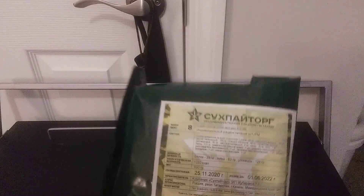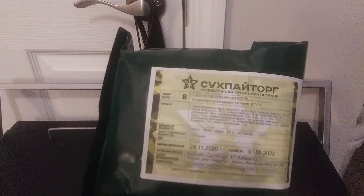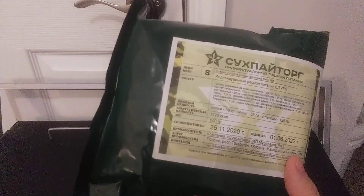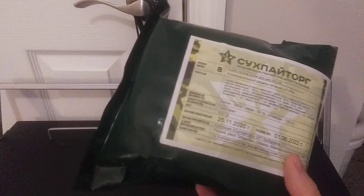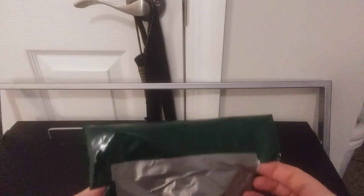But knowing that all these rations, they usually always still good even if it's past its date. By law they have to put a best-by date on pretty much everything, I think, including water. Without further ado, let's check out and see what's inside here.